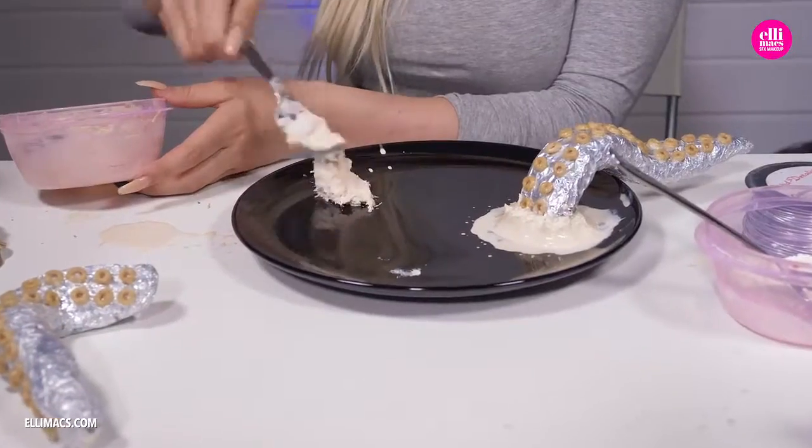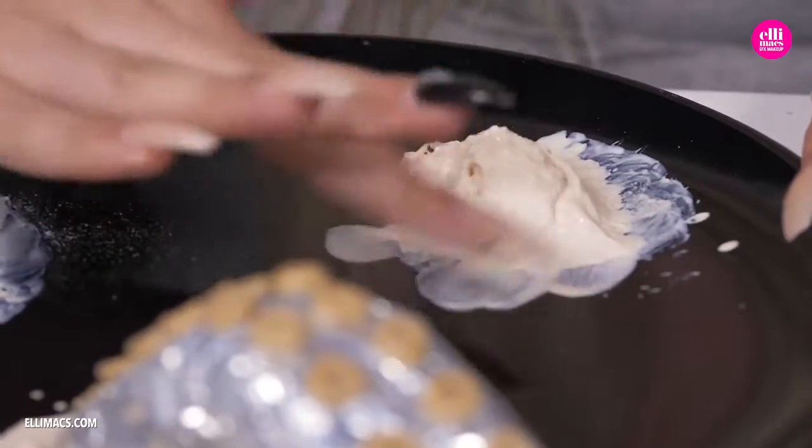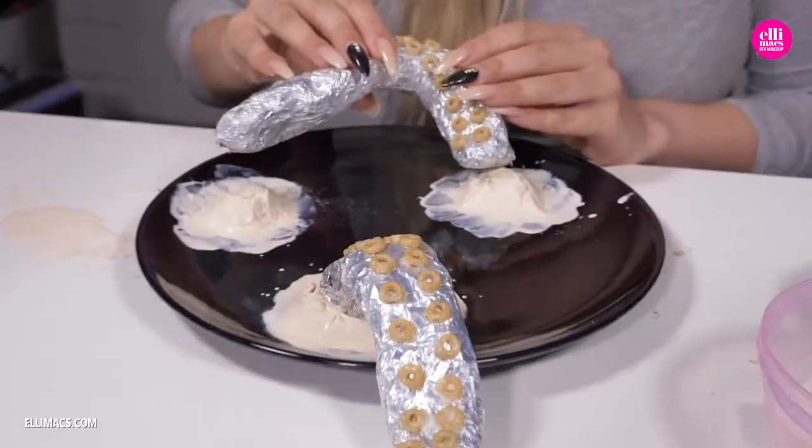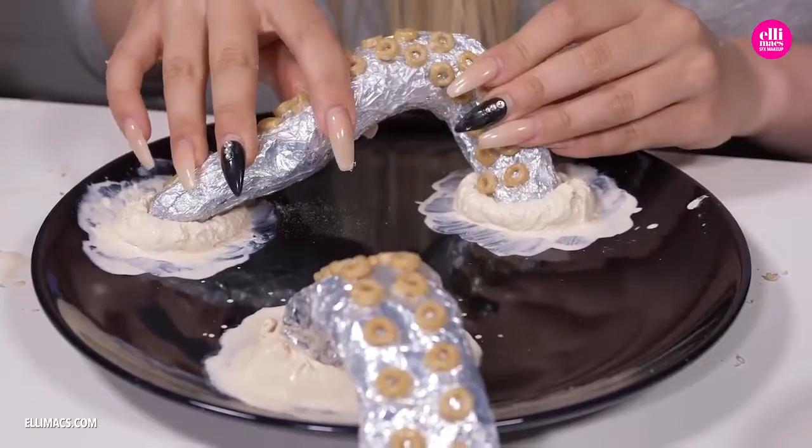For the tentacles on the chest we do the same exact thing, but this time on a flat surface. Make sure you fade that latex out to a big area so it gets a lot of surface to attach with. We need two patches of latex for the tentacle that goes out and comes back in. Sink it in and leave it to dry.